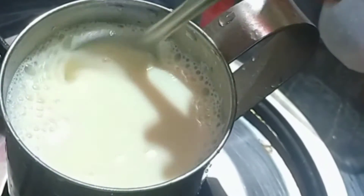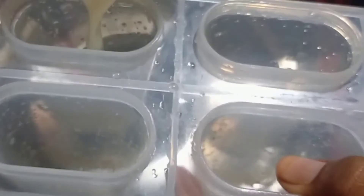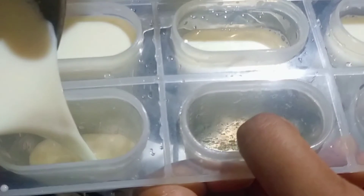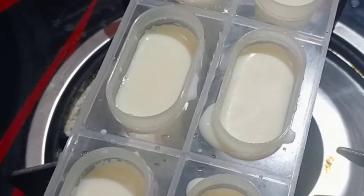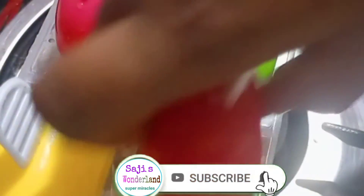After measuring, pour it into a cup. This is a stick of steel, a plastic cup. Keep the stick in. When I put the mold on, after 5 hours, put it in the freezer.